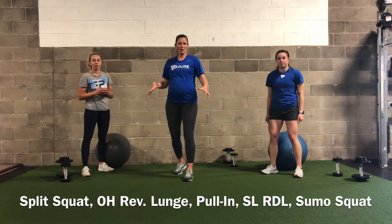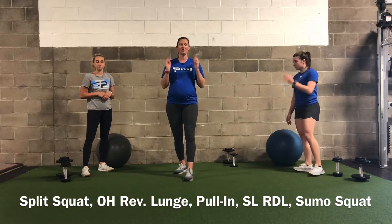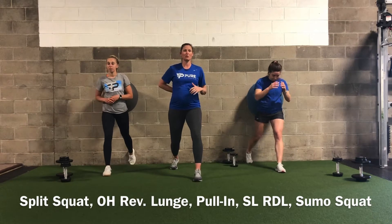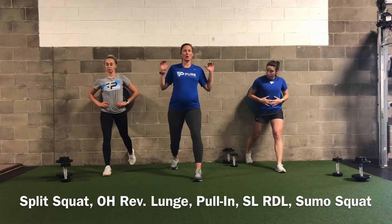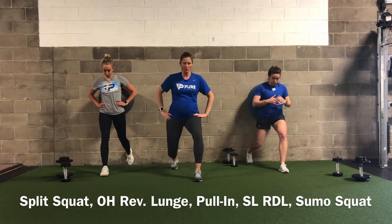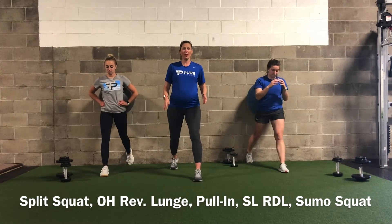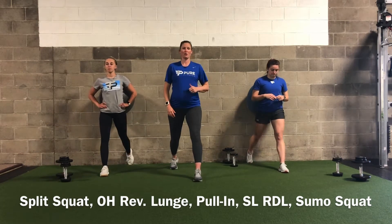We're going to get started. Jane and Annie are using the Swiss ball; I'm going to show you modifications if you don't have one. We're starting with a split squat — the ball goes between you and a wall. Try to position it at your mid to lower back so that as you descend the ball rolls up your back. Keep really good posture, stay upright, and maintain continuous contact with the ball. We're doing 10 a leg with a pause at the bottom — just ensure you come to a dead stop before coming back up.